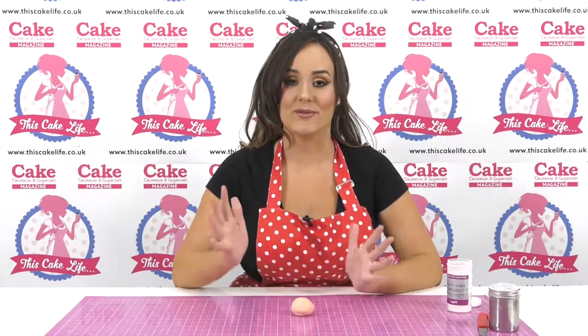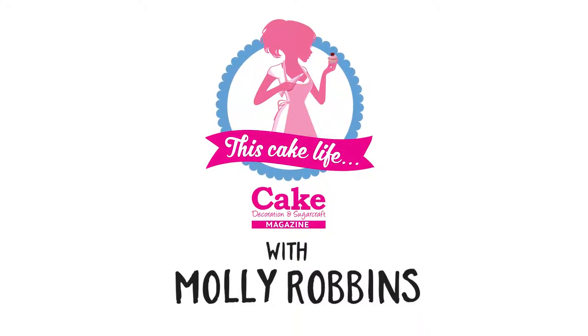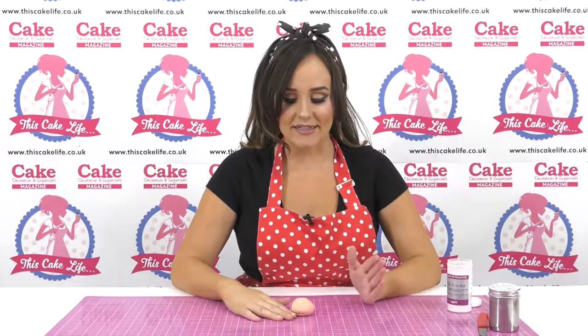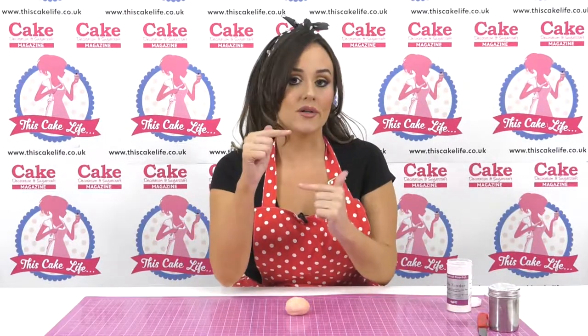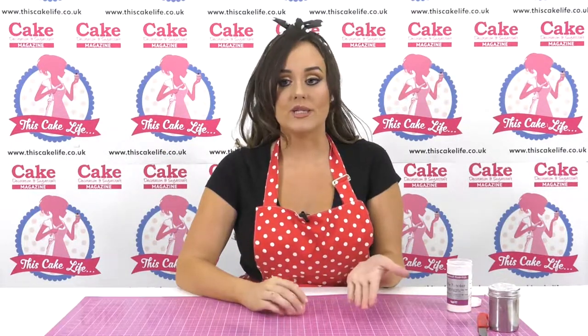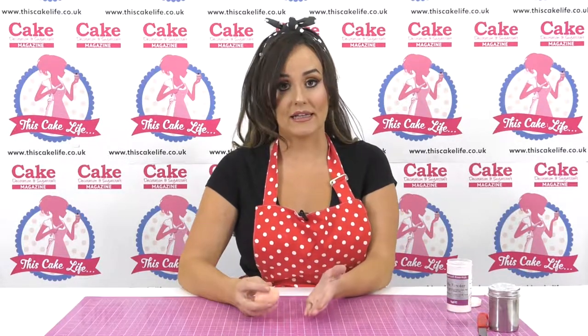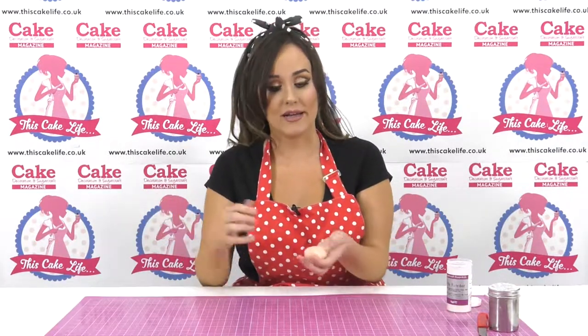Hi, I'm Molly Robbins and today I'm going to be showing you how to make realistic sugar paste hands. It's a tip I learnt a very long time ago and I find you can use it for a lot of different cakes - whether you're doing a tiny model, a life size figure, or even an animal. For example, when I teach my orangutan class, I teach this technique for doing orangutan hands because they're very similar to human hands.